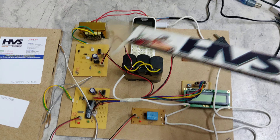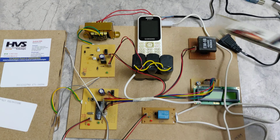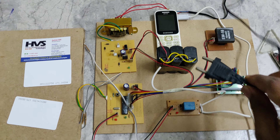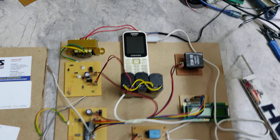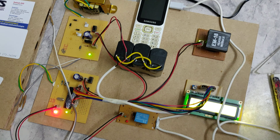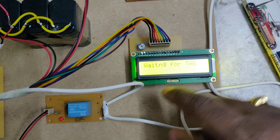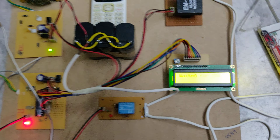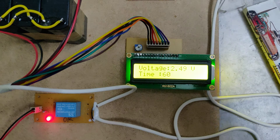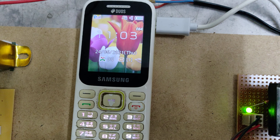After the RFID tag is verified, it switches on the relay for one minute. During this duration, the voltage generated is displayed on the LCD screen and the mobile phone gets charged. Once we connect to the 230 volt main source and switch on, it waits for the tag. When we show the tag, the tag number is displayed and the relay switches on.